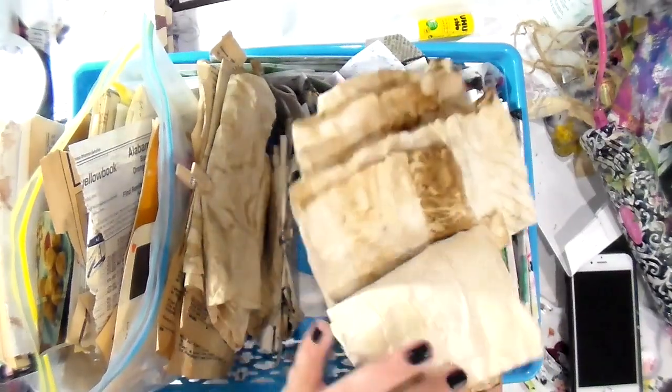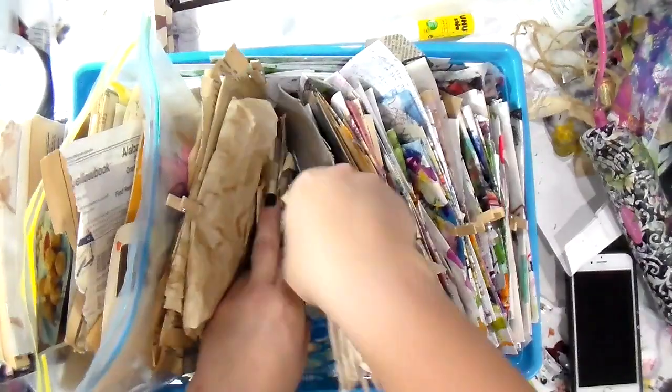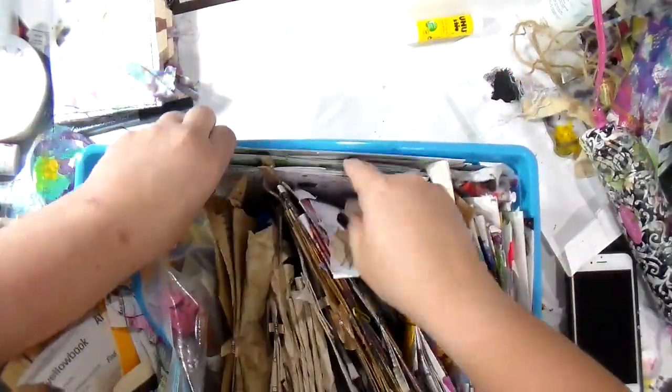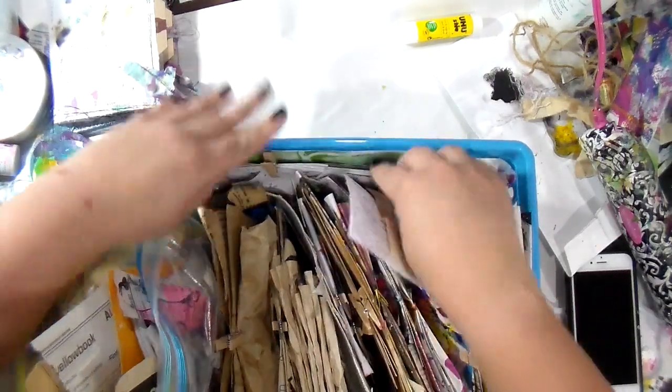I also did a bundle with tea-stained papers. Then on the side I've got all of these longer envelopes that I've kind of jelly printed and stuff.